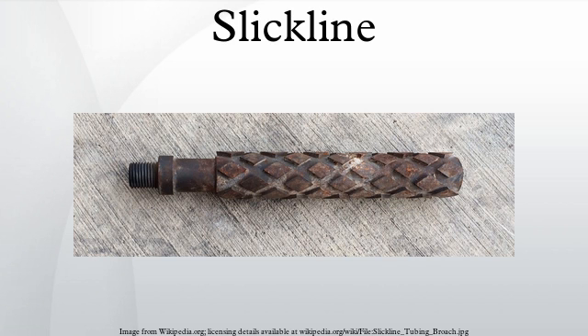Slickline is used to lower downhole tools into an oil or gas well to perform a specified maintenance job downhole. Downhole refers to the area in the pipe below surface, the pipe being either the casing cemented in the hole by the drilling rig or the tubing, a smaller diameter pipe hung inside the casing. Slickline is more commonly used in production tubing. The wireline operator monitors at surface the slickline tension via a weight indicator gauge and the depth via a depth counter zeroed from surface, lowers the downhole tool to the proper depth, completes the job by manipulating the downhole tool mechanically, checks to make sure it worked if possible, and pulls the tool back out by winding the slickline back onto the drum.